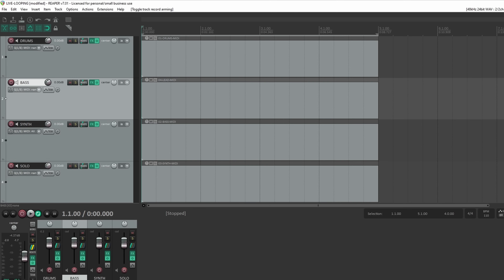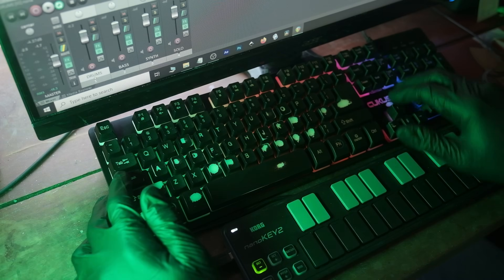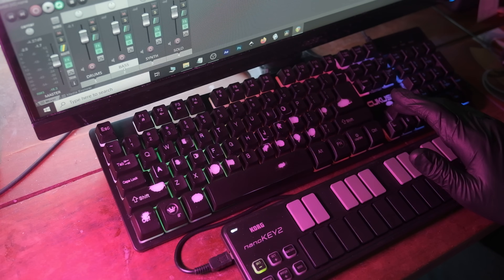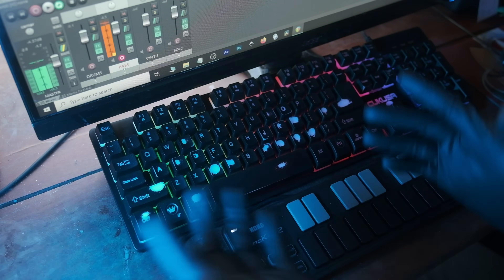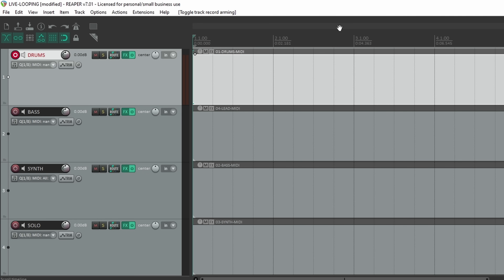Up and down keys navigate my tracks, Caps Lock arms and disarms tracks, and Number Lock arms and disarms the metronome. I can select different tracks by pressing up and down, and when I get to the track I want, press Caps Lock to arm it. Then I can play that track. So let's start with the drums — arm it, hit the metronome, and we're gonna roll with it.